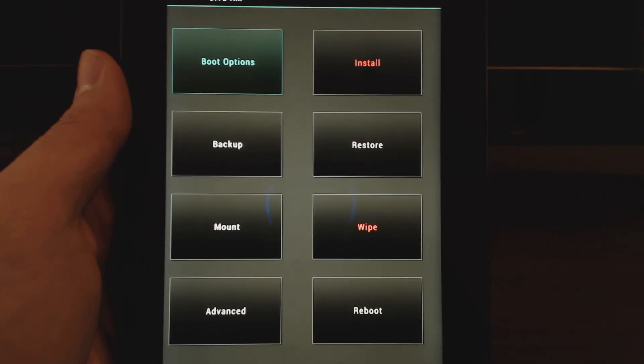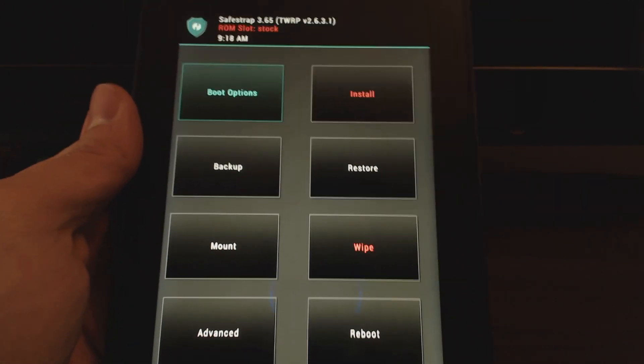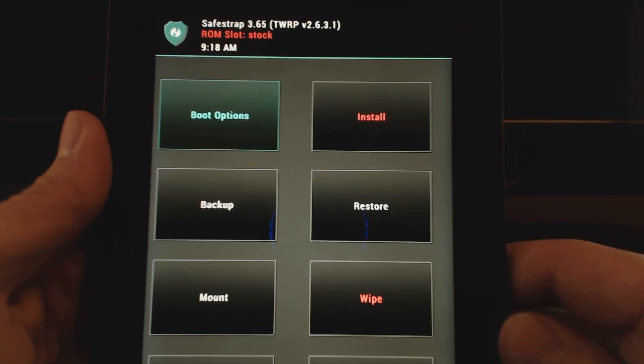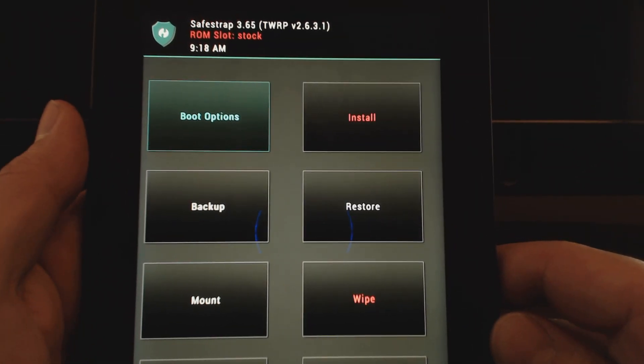All right, so I'll just take a quick second here. And the recovery here is actually based on TWRP. So if you're familiar with recoveries on Android devices, then this will be somewhat similar for you. So you can see there it is — that's our recovery. And it says it's based on TWRP 2.6.3.1.